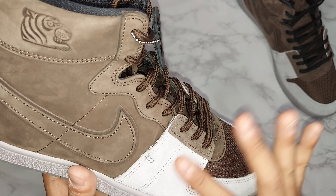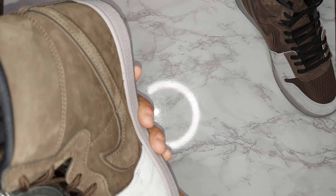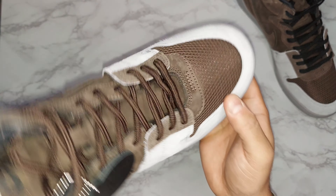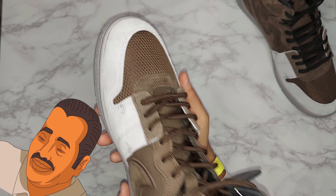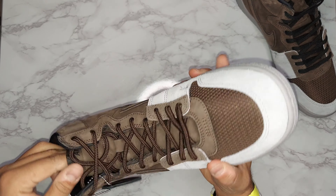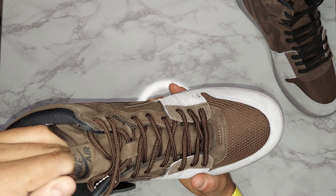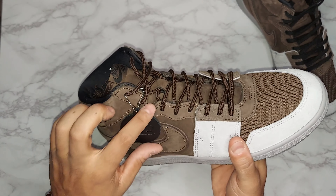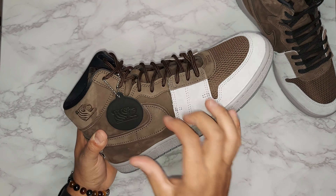Coming around to the mud guard area, you see gray suede - it could probably use some suede brushing to liven that up a bit. The mud guard itself is mesh, and the tongue is the same brown suede material as most of the shoe. At the top of the tongue you have the Nike Air tag with 'Nike Air' written in black.